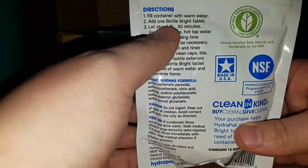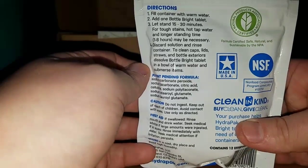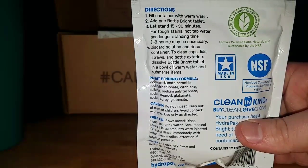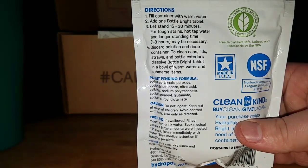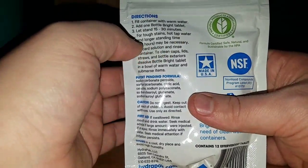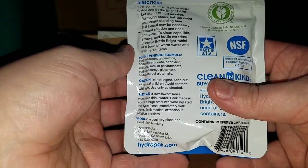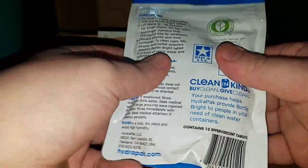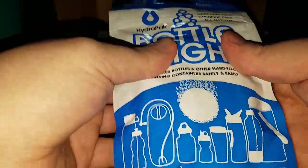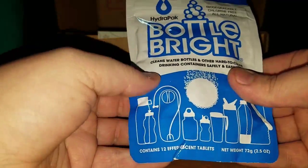Fill a container with warm water, add one Bottle Bright tablet, let stand 15 to 30 minutes. For tough stains, hot tap water and longer standing times — one to eight hours may be necessary. Oh, four tablets. Okay, I was confused. Discard solution and rinse.